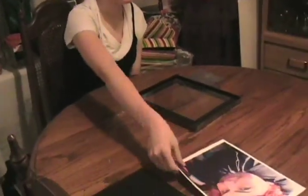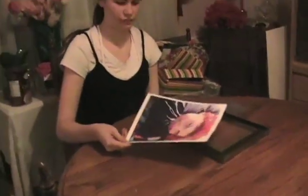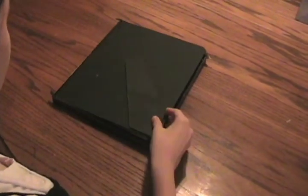Next is putting the photo into the frame. Take the photo and flip it over so that the back is facing you, and place it onto the glass part of the frame. Now take the back of the frame and place it on top of the back of the photo.